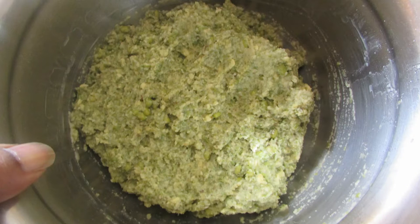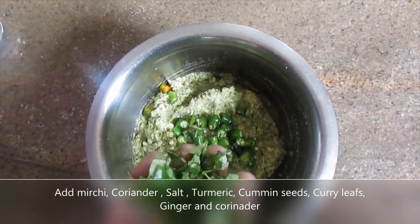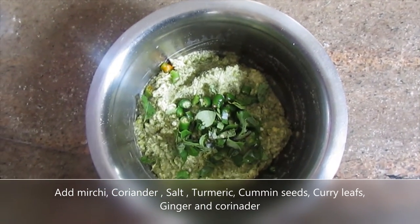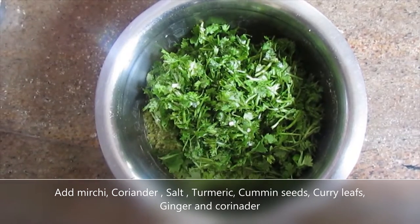Grind the ingredients together. Let's make a medium-sized mixture.